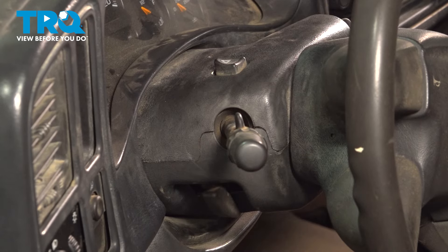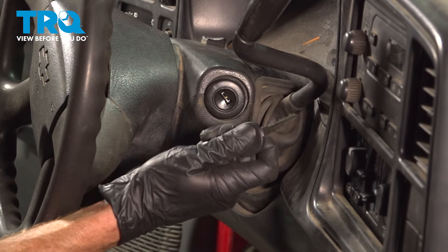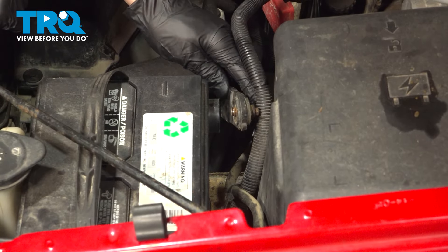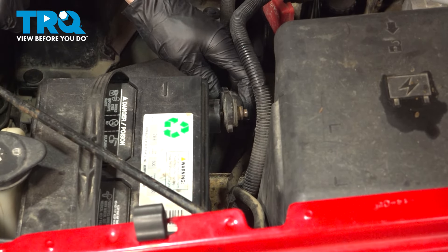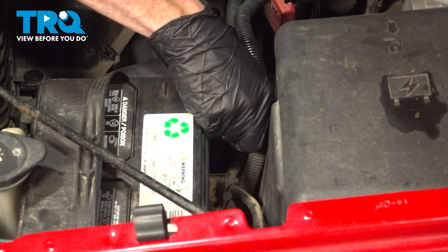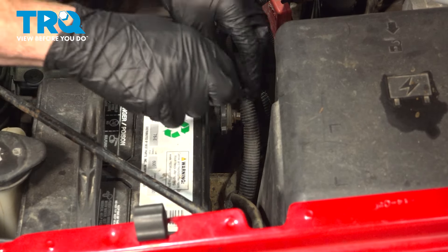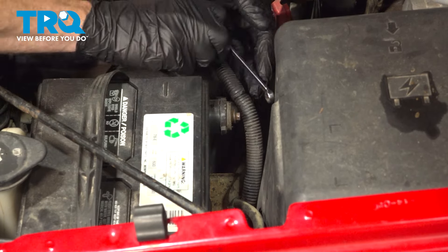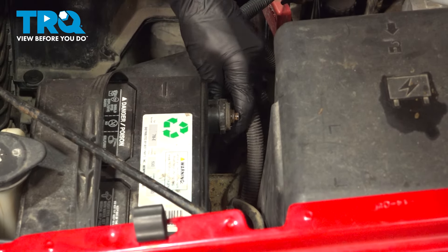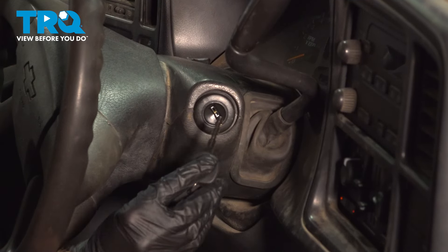We'll shift back into park, remove the key, and reconnect our negative battery terminal. In the engine compartment, reattach the negative battery terminal — start that in by hand and snug it up with your eight millimeter wrench. Back in the passenger compartment, we'll test the functionality.